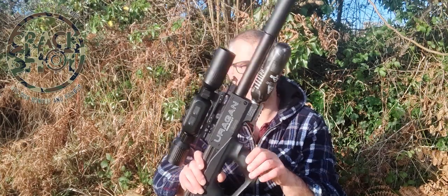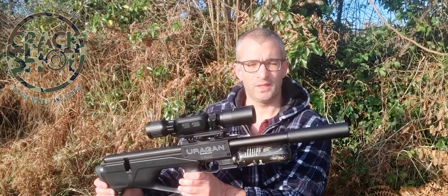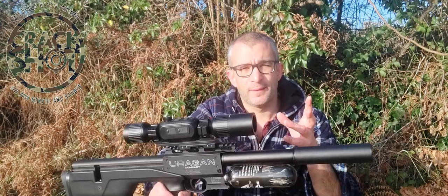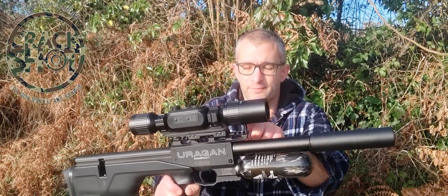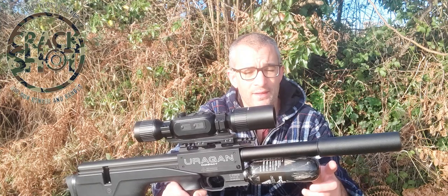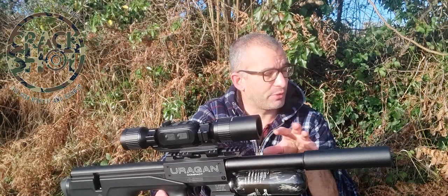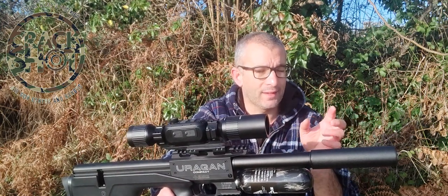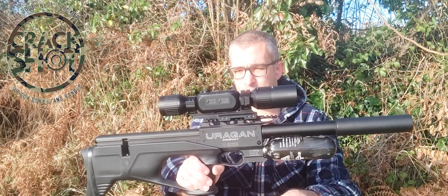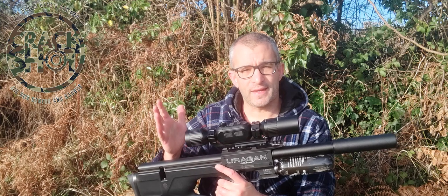It has a Picatinny rail at the top and one at the bottom for attaching a bipod, though I won't be using a bipod in this video — just shooting off a bench rest or using my elbows. Now it's a really good time to show you some data. I'm using the scope cam to show you what it was really like. I'm going to show you me shooting the gun at 20, 30, 40, and 50 meters.